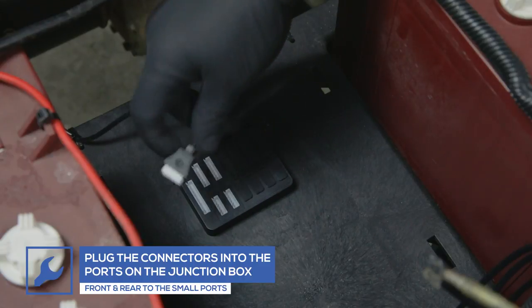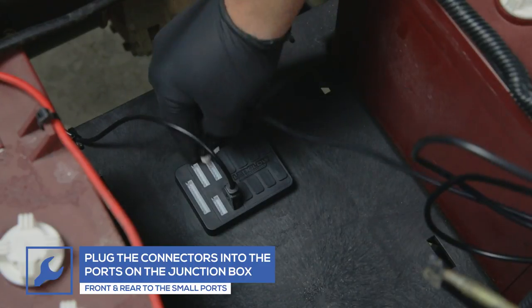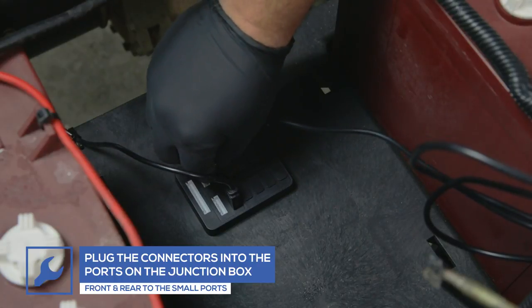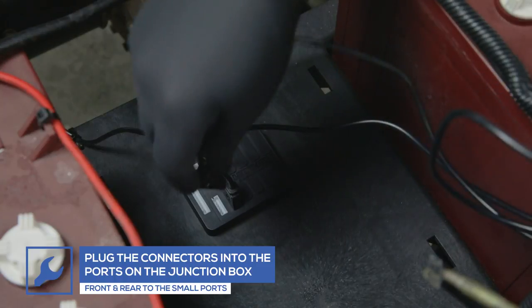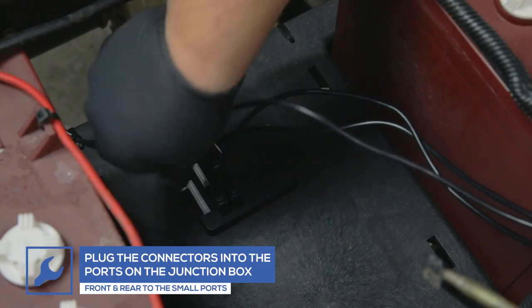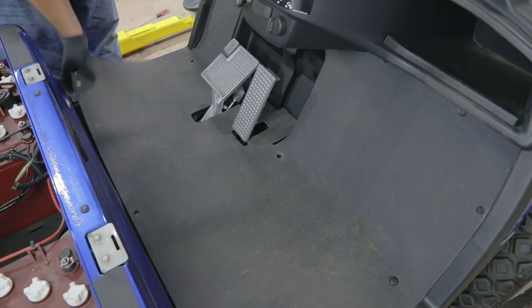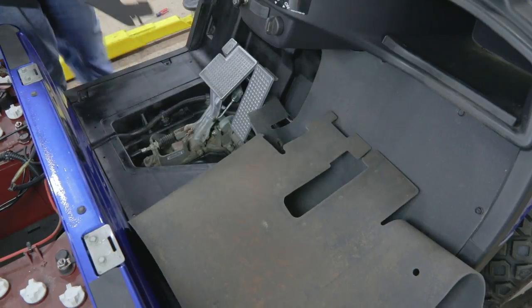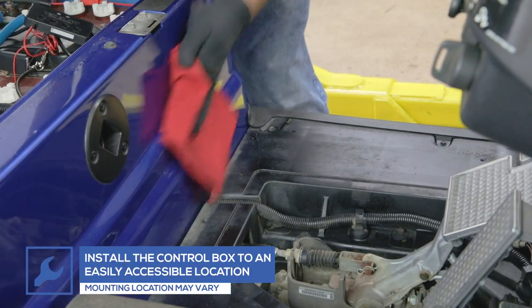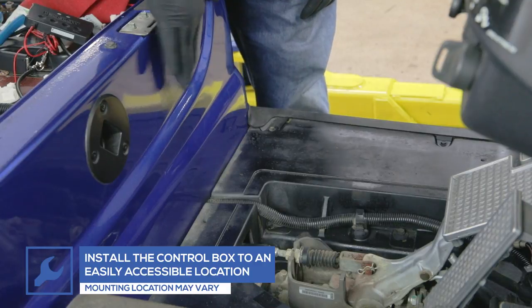Starting with the front tube, plug the connectors from the front and rear tubes into the smaller ports and plug the connectors from the two side tubes into the larger ports on the junction box. Secure the control box to a dry location that is easily accessible using the included adhesive.